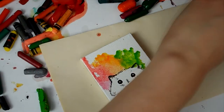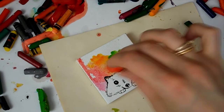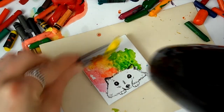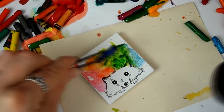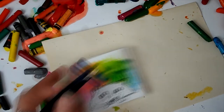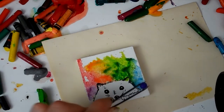Then I melted the crayons on top starting from red, then orange and yellow, then green, then blue, then a bit of purple — standard rainbow colors. This worked really well. I was really pleased with how it turned out. If you move the canvas around a little you can get the color to go where you want, although be careful not to hit the high setting on the hair dryer because that will blow the canvas across your desk.